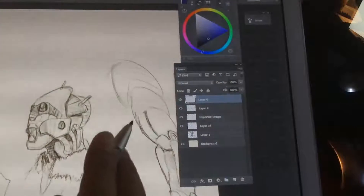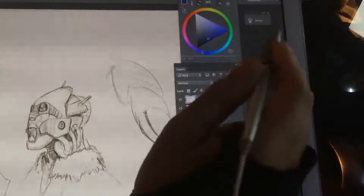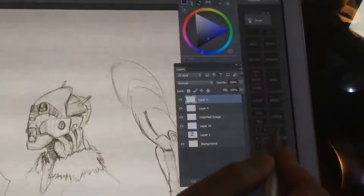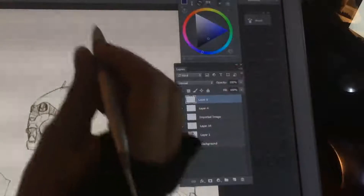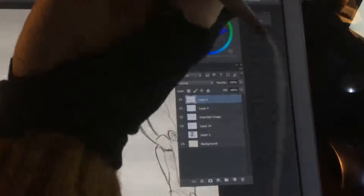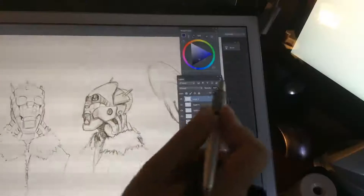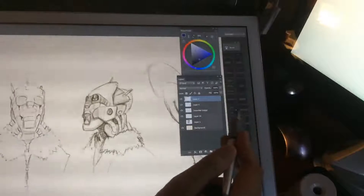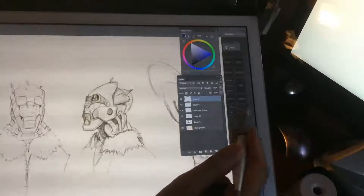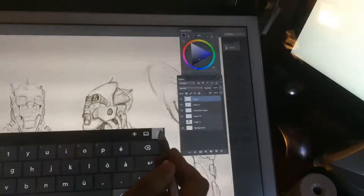My keyboardless workflow is basically based upon three tools: this toolbar, which I can move around and completely rebuild with different buttons; a radial menu, which I can bring up with a button from the pen; and the Wacom Express Key Remote. The toolbar in particular has all the basic options I normally need to work, like undo, redo, brush, and eraser.